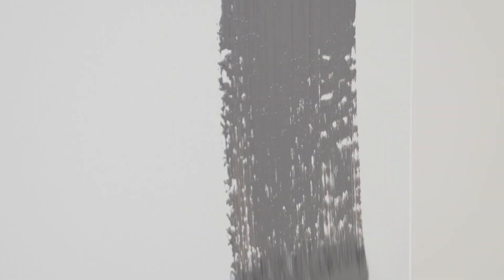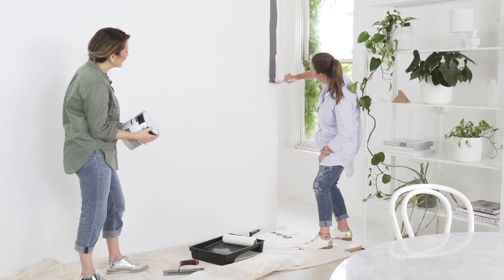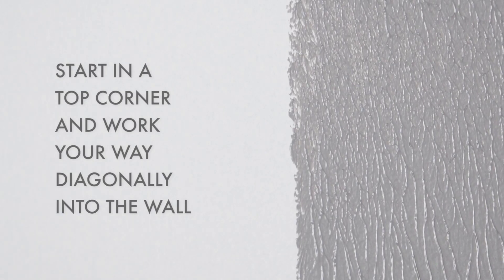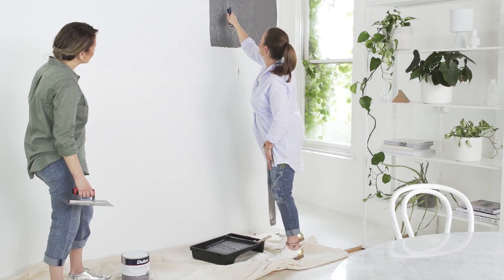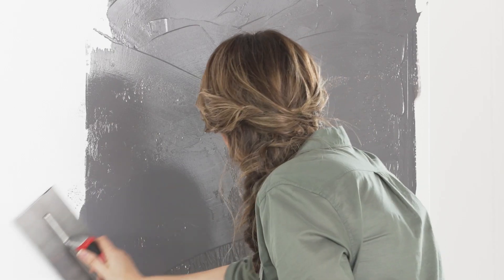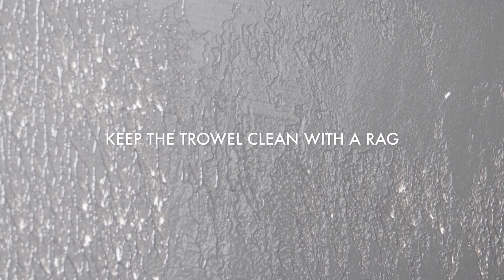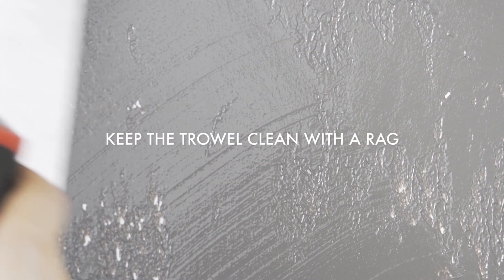Start by painting with a brush around the edges of your wall. Apply the first coat with a long nap roller, working in small sections at a time. Then, holding the trowel at a 60 to 80 degree angle, smooth the surface with broad sweeping strokes. Be sure to keep the trowel clean.